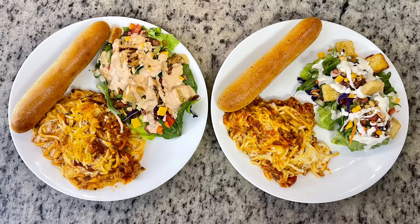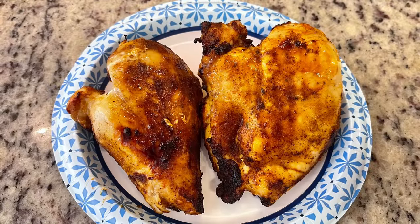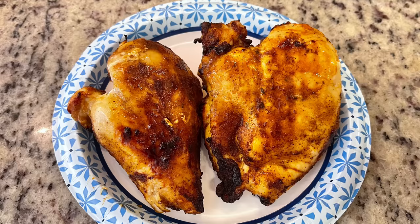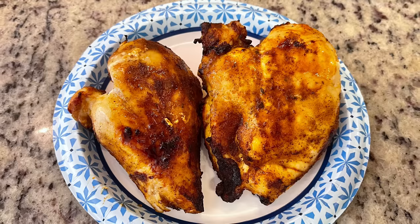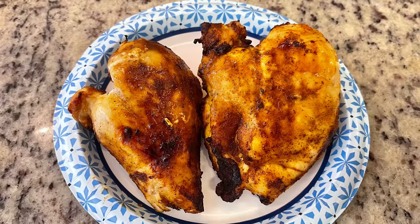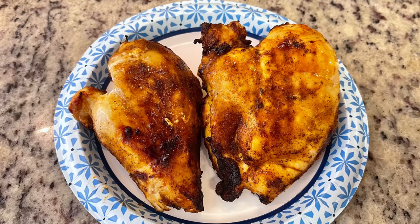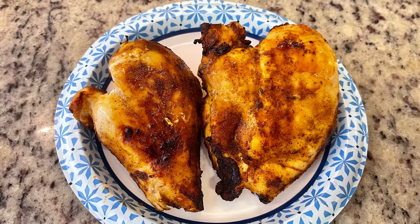Last but not least, I tried a new recipe for a Mexican chicken casserole — the recipe will be linked in the description below. I pulled some chicken breasts from my freezer, thawed them, seasoned with taco seasoning, and cooked in the air fryer at 360 degrees for about 10 minutes, flipped, then another 10 to 12 minutes until reaching 165 degrees. I let it cool and diced it up.